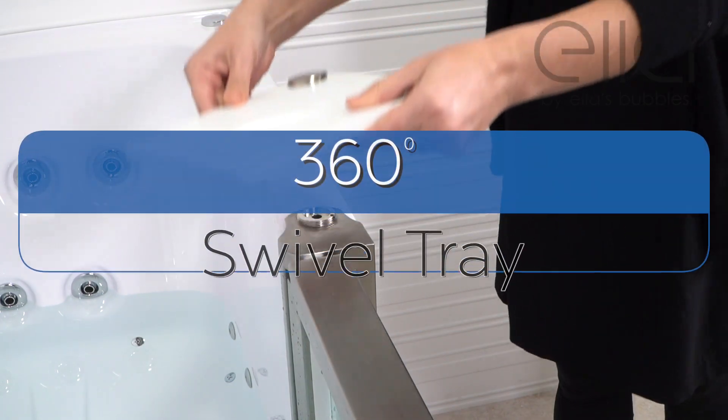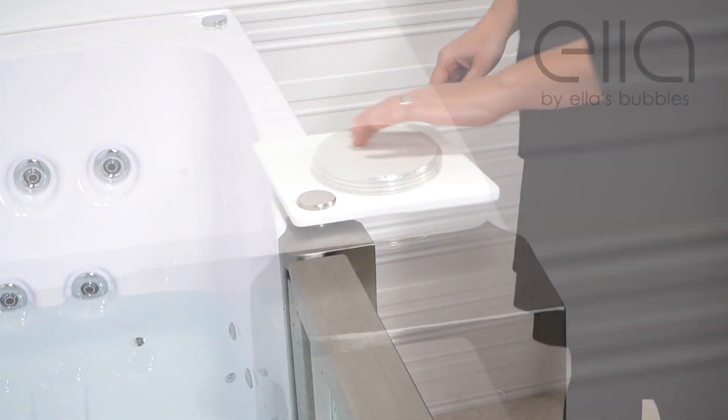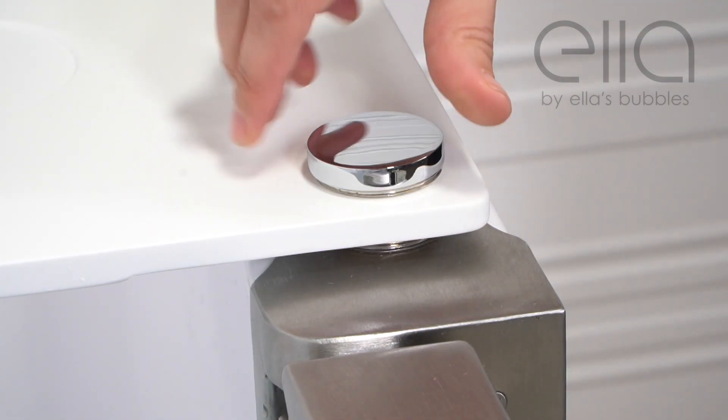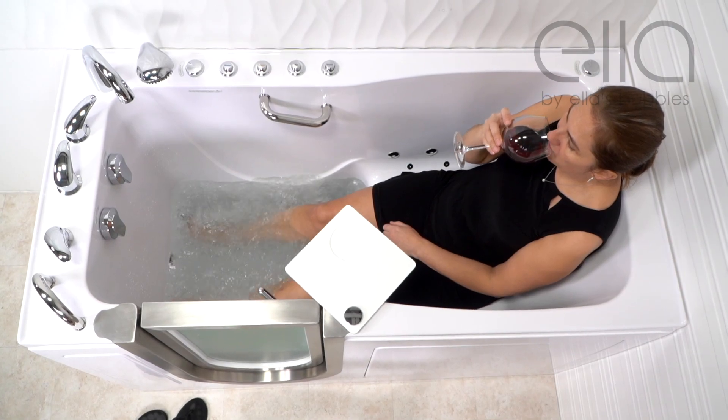The Ultimate comes with Ella's patented 360-degree swivel tray. Whether it's a book or a beverage, now you have the perfect place to set those important items that aid in your relaxation.